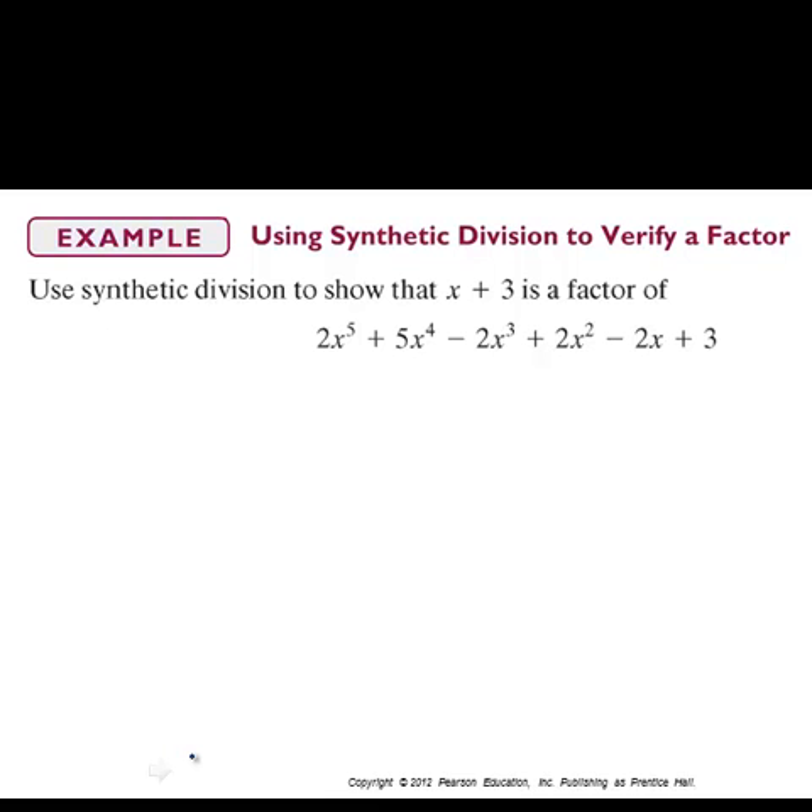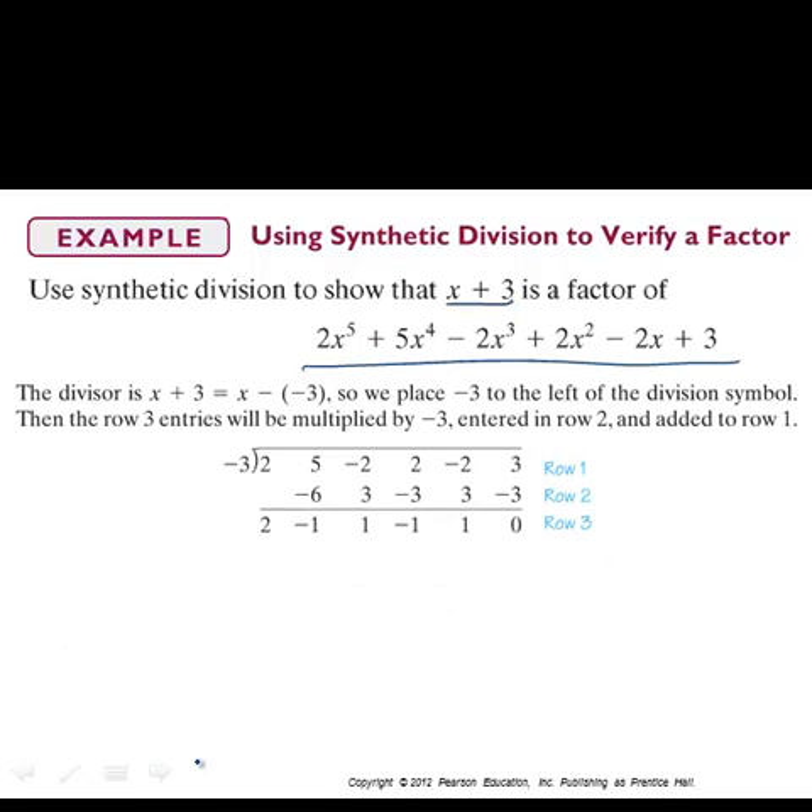Here's another example. We're going to use synthetic division to verify that x plus 3 is a factor of a given polynomial. How do we know x plus 3 is really a factor? If we do the division and find that the remainder is zero, that tells us x plus 3 is a factor — just like with numbers, where a divisor is a factor if the division produces a remainder of zero.